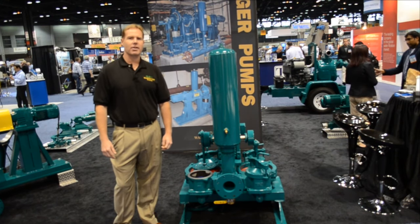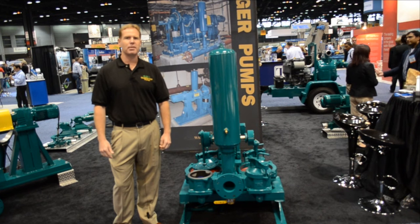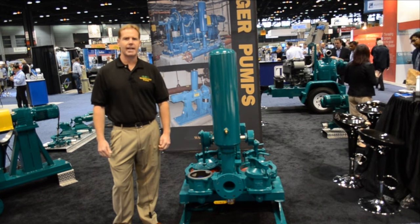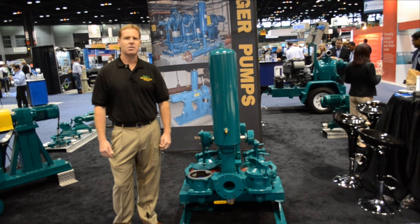If you'd like to learn more about mudsucker double diaphragm pumps, please visit us at wastecorp.com or contact us toll free at 888-829-2783.